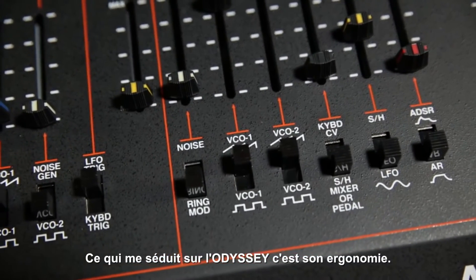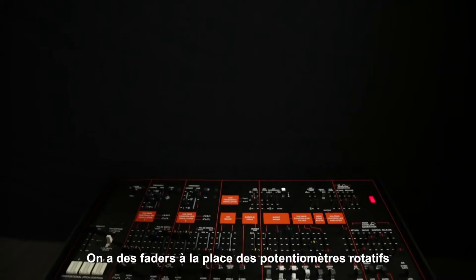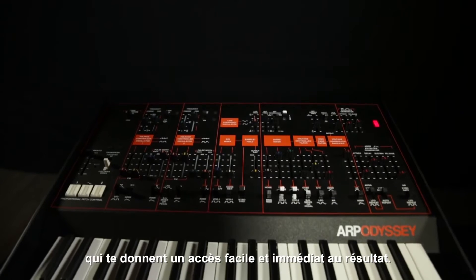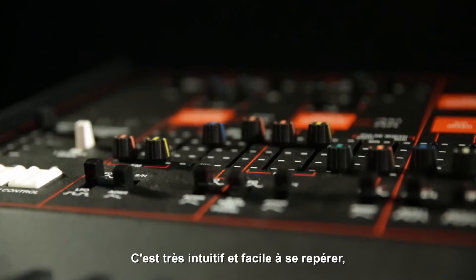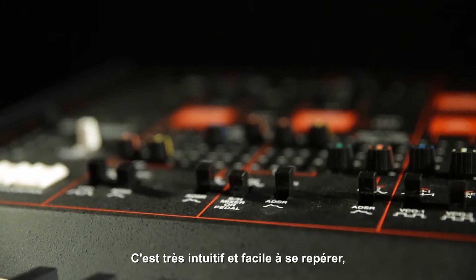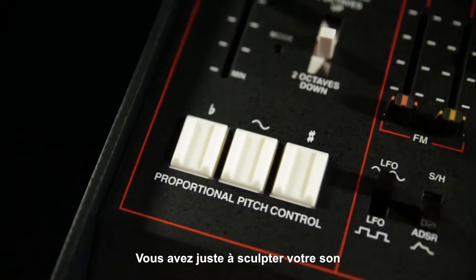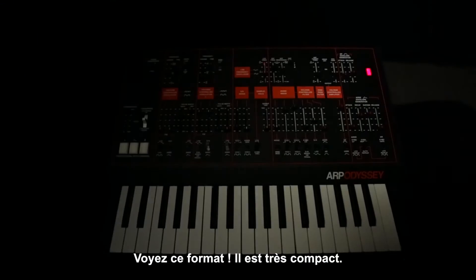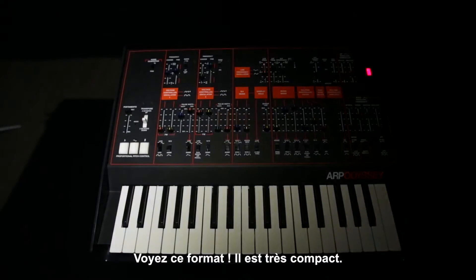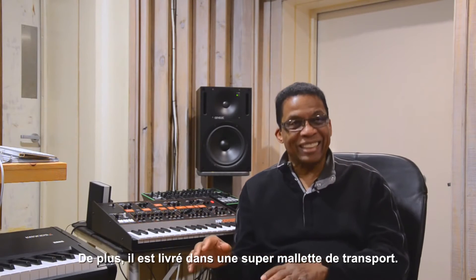The thing about the Odyssey was that because it does have sliders and not just rotary knobs, you can easily make adjustments on the fly in the moment. They're easy to get to, there's not a ton of them that are going to confuse you, and you can modify the sound as you go along very, very easily. And look at the size of it — it's tiny, and it comes in a really cool case too.